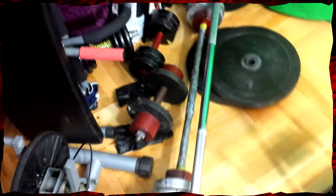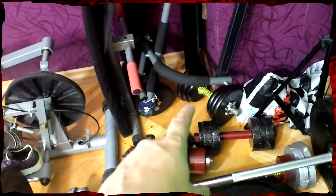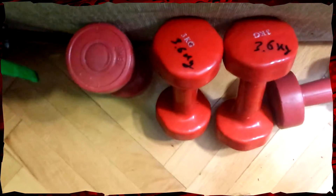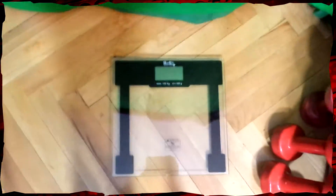Those big dumbbells are about 15 kilos each. Sorry guys, but here in Bulgaria we don't use pounds at all, so I can only speak in kilos. I train with those two — they are seven kilos each. I also train with these little ones here that are three and six kilos.